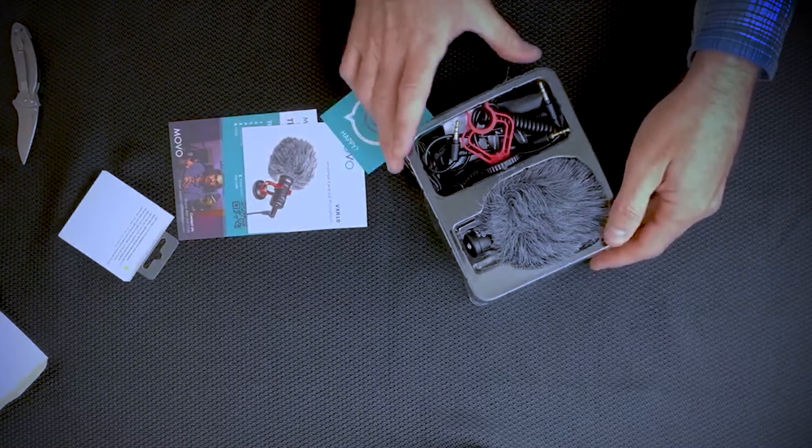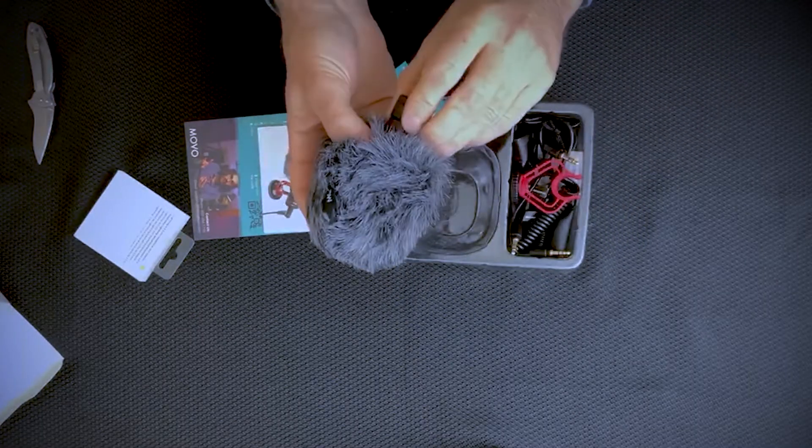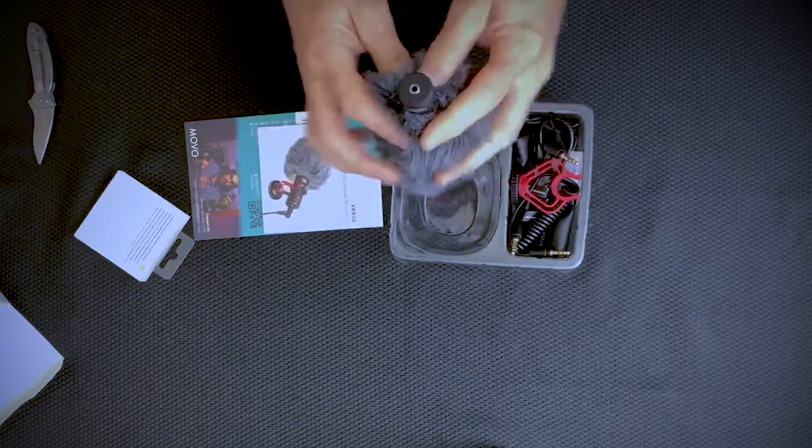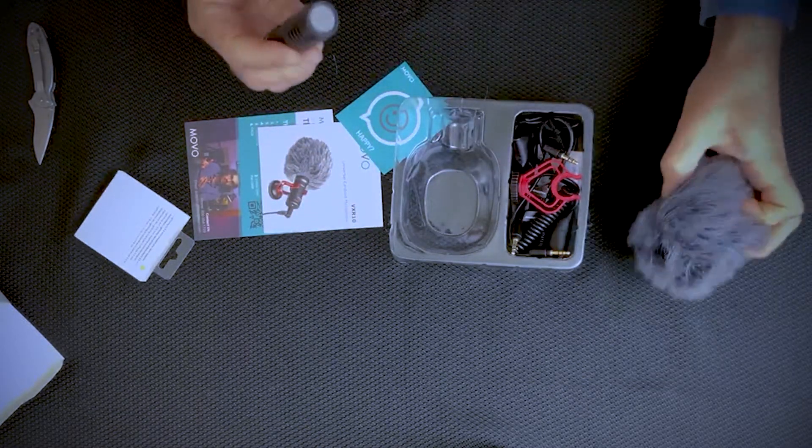With this one, it comes with everything that you want, including the dead little kit — so it's that windscreen. The microphone itself has some good substantial weight to it. It's not light at all.